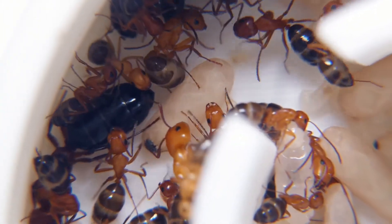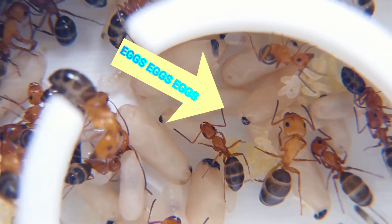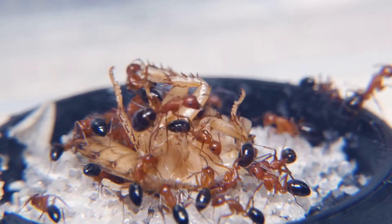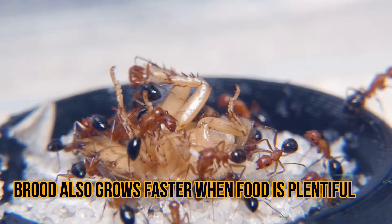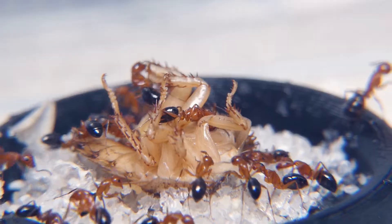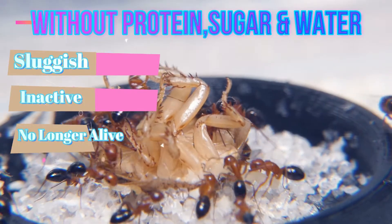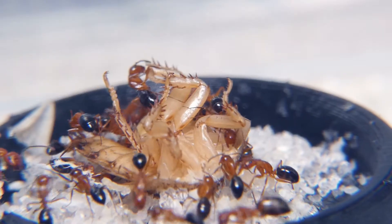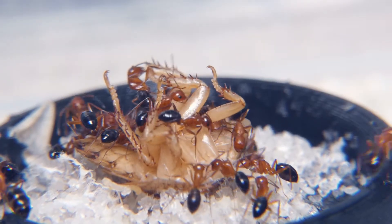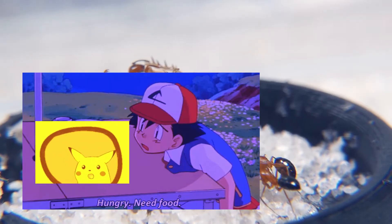The queen needs the proteins that her workers bring her to produce more eggs and to keep her healthy, and the mature pupae and larvae need it to make sure their metamorphosis goes correctly so they become adult ants. Without these weekly offerings, these ants would most certainly become sluggish, inactive, and eventually die. Food for your ant colonies — water, sugar, and protein — are essential for an ant colony's life, just like how a human needs water and food to survive.